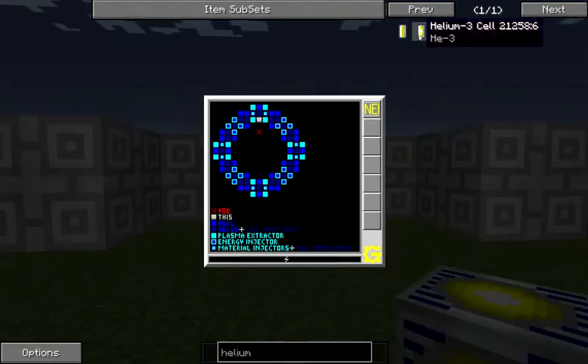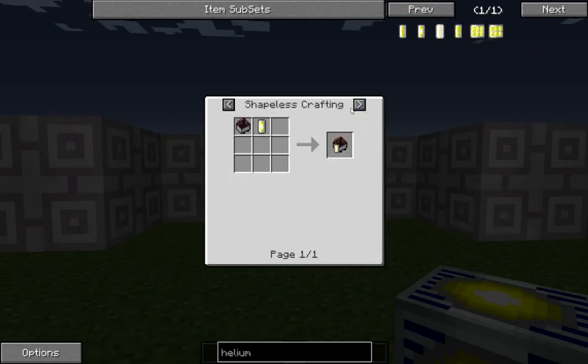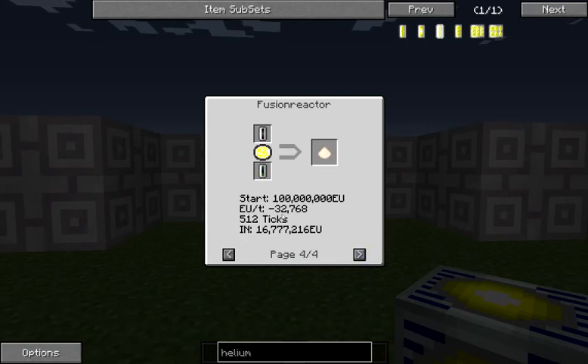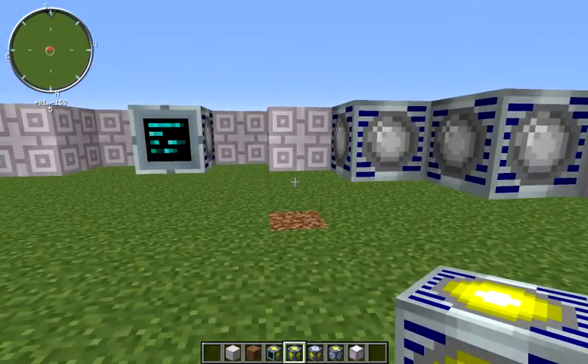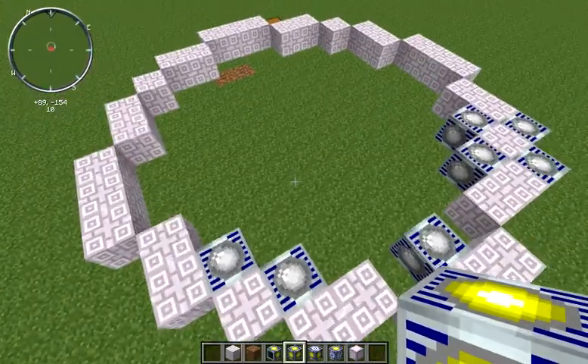Past our initial startup costs, each of our reactions also has an ongoing energy cost. For example, for the helium-3 deuterium reaction we need 2048 EU per tick to be supplied, whereas our other reactions require 4096 and 32,000 EU per tick. So if you are not capable of producing that amount of energy per tick, you do need more energy injectors up front to keep your reaction going and avoid additional startup costs.